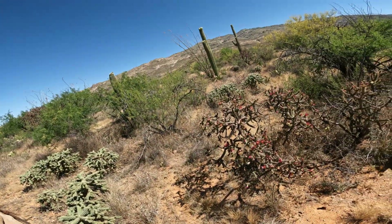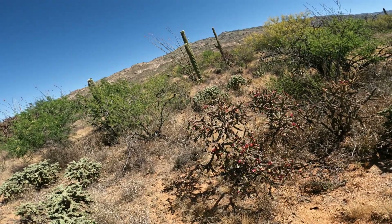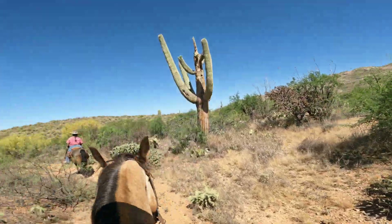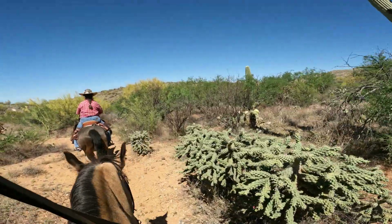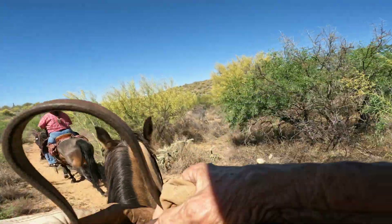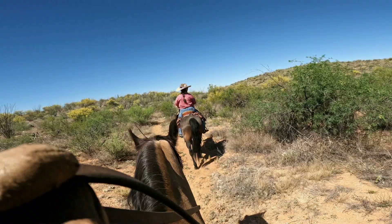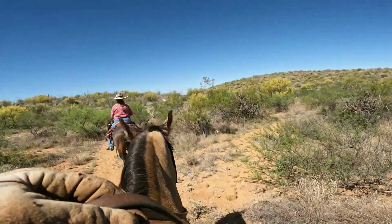We're in a cholla forest right now, and here's a pretty one with a lot of beautiful fuchsia-colored flowers on it. There's quite a bit of cholla all along this trail, and you definitely do not want to get into this with your horse. Because when it gets on you, it rolls, and all the little spines come off the cactus and stick into your skin. When the horses get it on them and it rolls down their flank or their leg, it gets real western real fast.